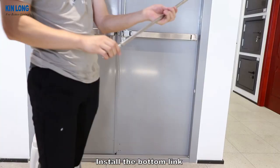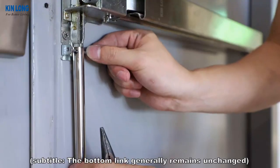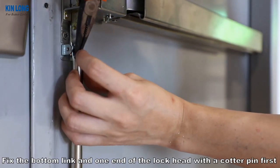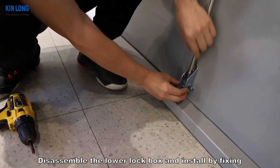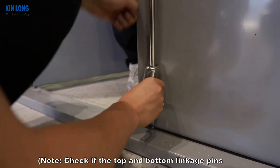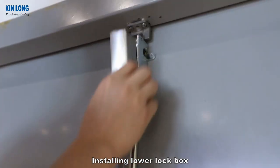Install the bottom link. Adjust the bottom link with screws as needed. The bottom link generally remains unchanged. Fix the bottom link and one end of the lock head with the cotter pin first. Disassemble the lower lock box and install by fixing. Note: check if the top and bottom linkage pins on the lock body are working normally. Install the lower lock box.